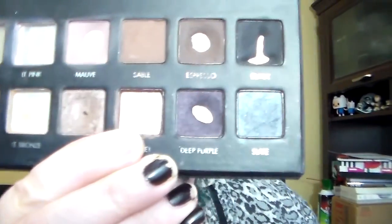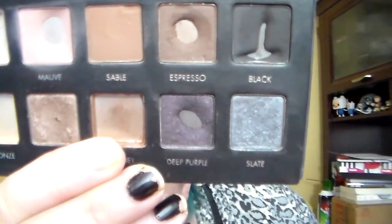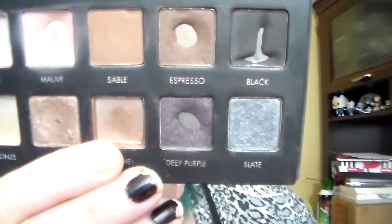Next: a shade you wish was sold individually. I can't show it to you because I used it all up — it's in my Lorac Pro, and it is the shade Garnet. I will try to insert a picture as well. Garnet is definitely a shade I wish was sold individually so I could get my hands on it again, because obviously I used it up and I loved it. It was my favorite shade out of the Lorac Pro.